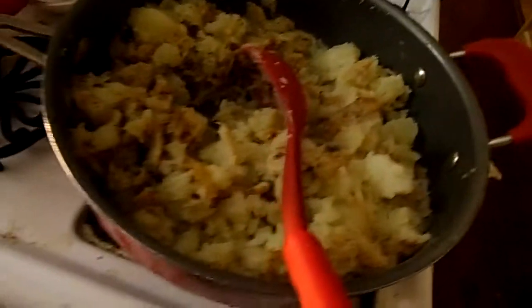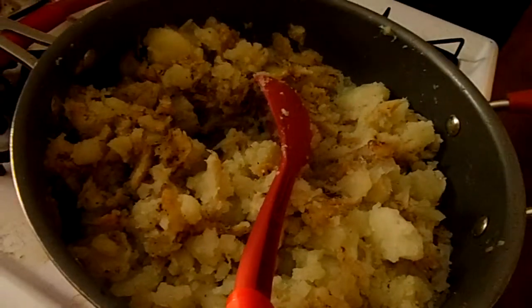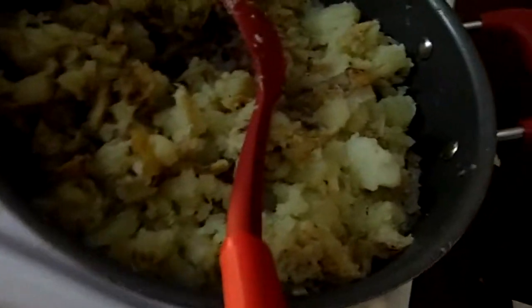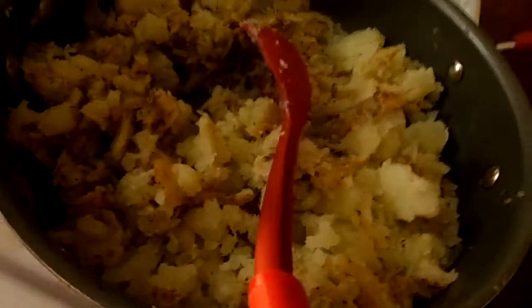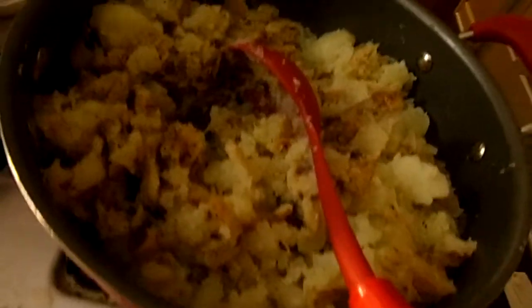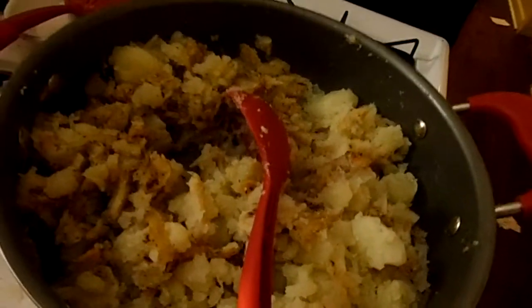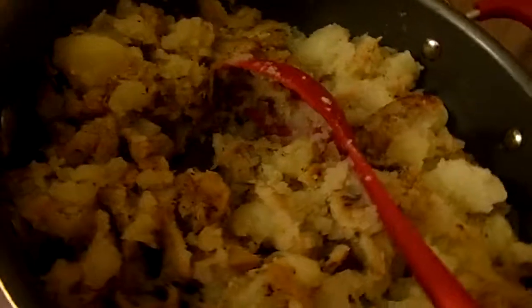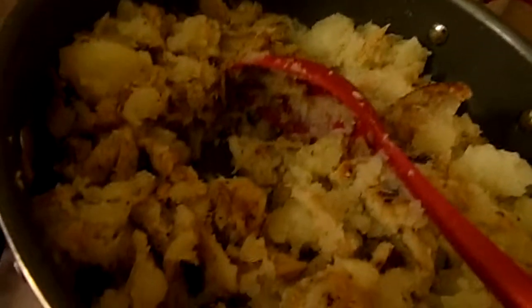I got on a call with a friend while finishing this so I couldn't show everything, but it cooked for about 10 more minutes. I put the potatoes on a plate, cut them up, and mixed them in. It looked like too many potatoes at first, but it's actually really perfect — about a pound and a half of potatoes for two pounds of fish. The onions got a little fried, which I liked.